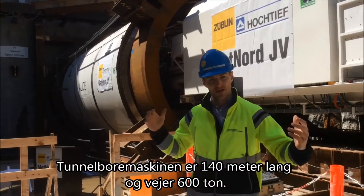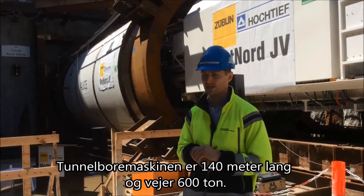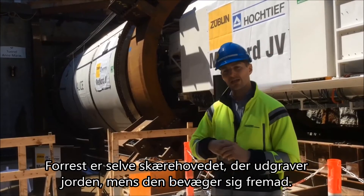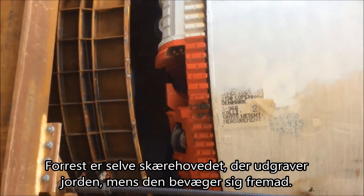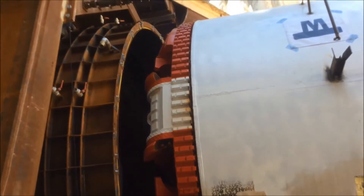The TBM itself is 140 metres long in total and 600 tonnes in weight. The front end is the excavation tool. Right at the head you have the cutter head, which is the excavating tool that erodes the ground as it advances.